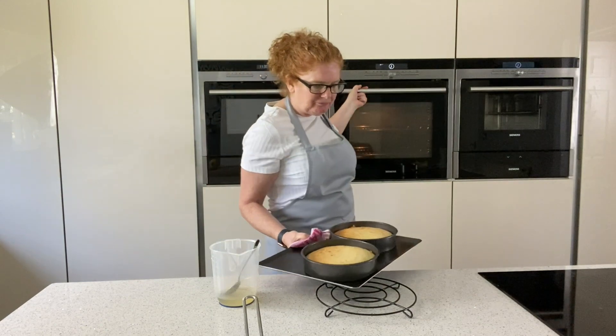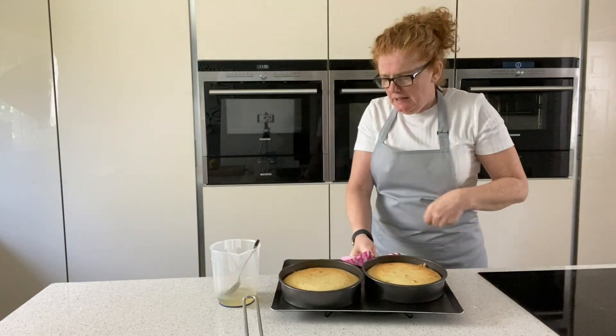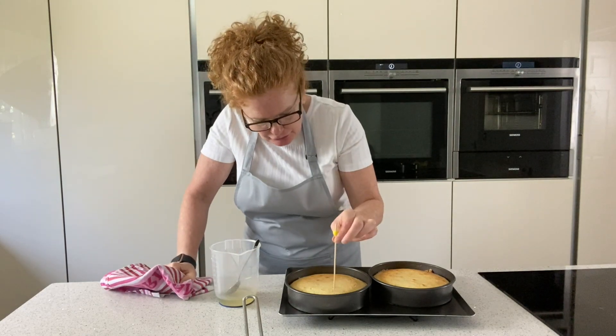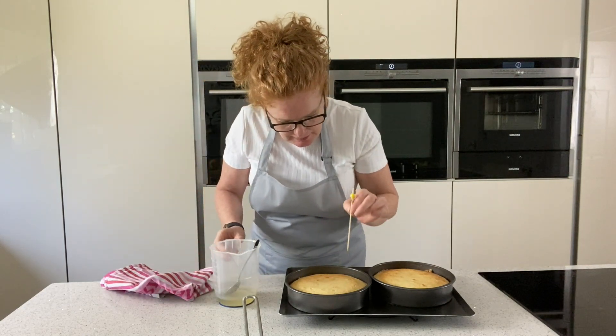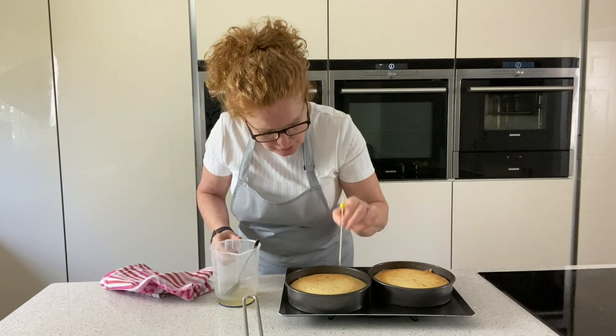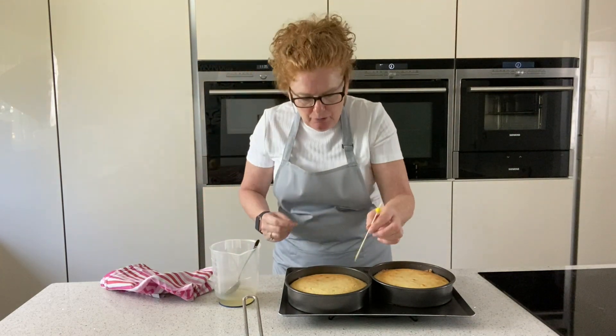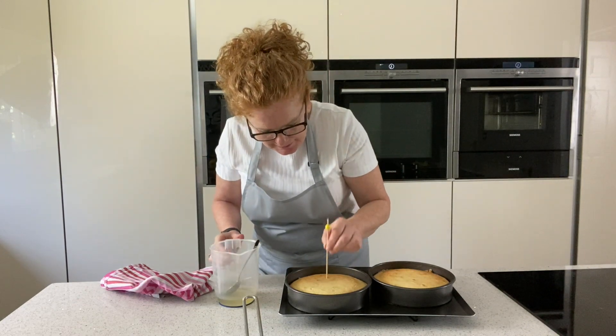So they're ready now. As they come out, I want to do it while it's nice and hot — I'm just going to skewer it all the way through and then put the drizzle over the top. It'll soak in, and with these pans it won't come out the bottom, which is what I quite like about the new pans.